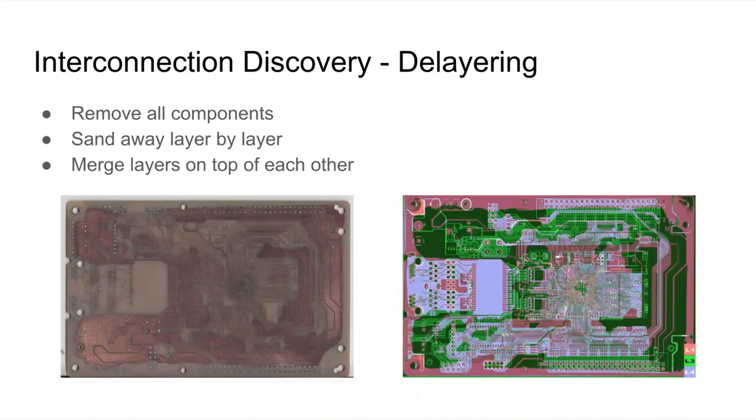Another common way, though I haven't done it myself, is to de-layer the PCB. PCBs are often four to six or more layers. You first desolder all the components with a hot air rework station, then use sanding to remove each layer individually, take pictures, post-process them in Photoshop, and overlay those multiple layers to figure out how pins are connected. I've never really had the need to do it, although I might have to for that PCIe board since it's a very complex one.